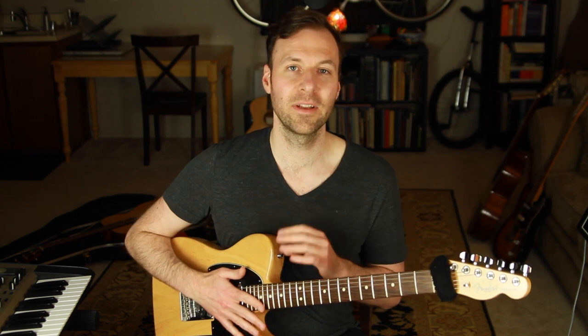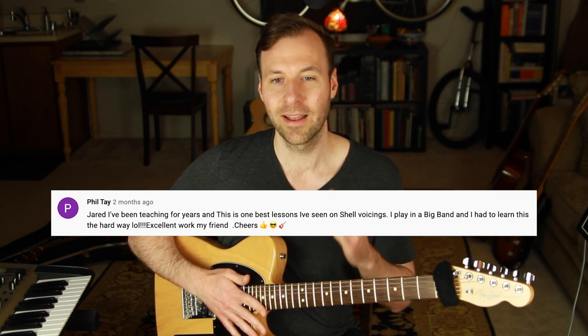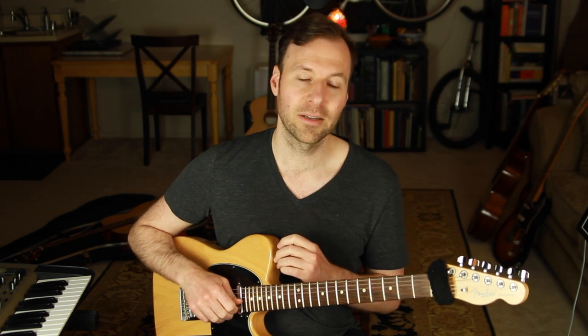Thank you so much for all the comments on these videos. Special thanks to Phil Tray on my shell voicings video, who said: 'Jared, I've been teaching for years and this is one of the best lessons I've seen on shell voicings — I play in a big band and had to learn this the hard way. Excellent work.' If you're interested in shell voicings, get the free PDF and check out that video — there's a link in the description. Next week is part three: we'll do a full arrangement of 'Fly Me to the Moon' with walking bass lines and chords. Hope to see you there — thanks for watching, take care, and happy practicing.